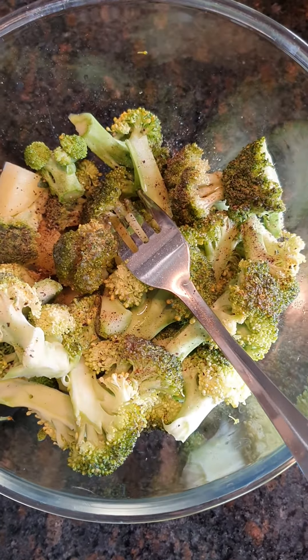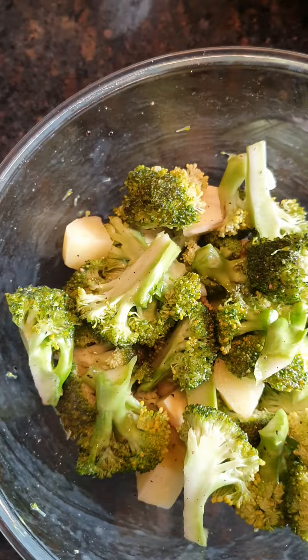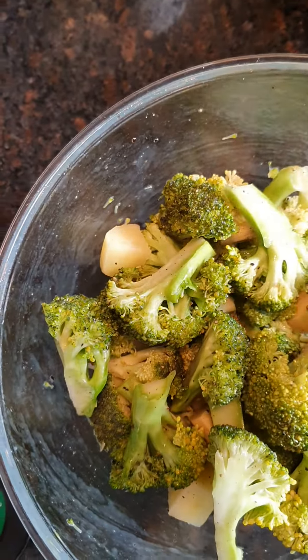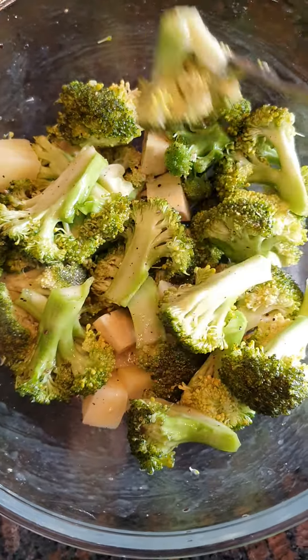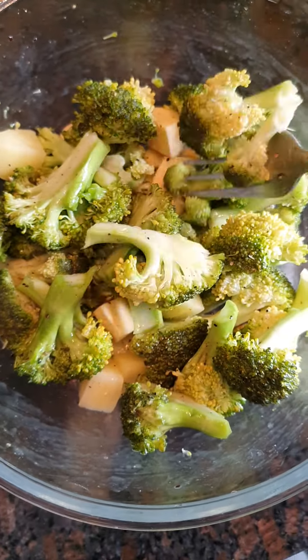You have to add this liberally. You have to add more oil, otherwise when you bake it, it will dry your vegetables. You need to be shiny and coat your vegetables.